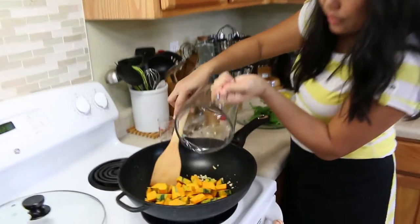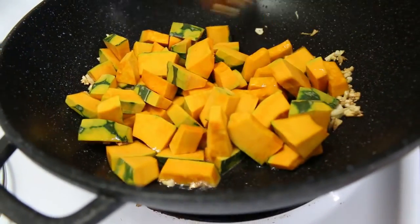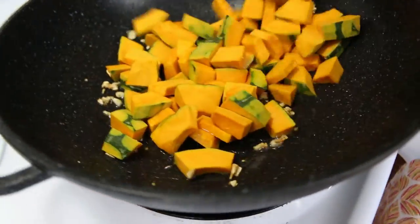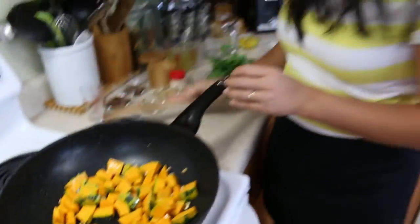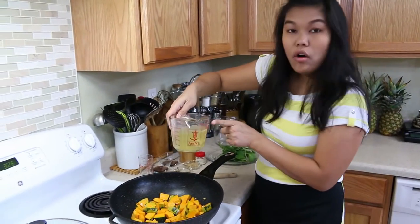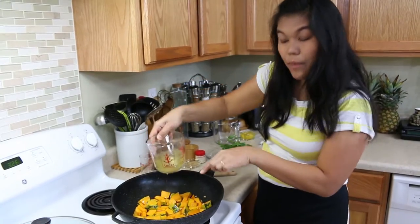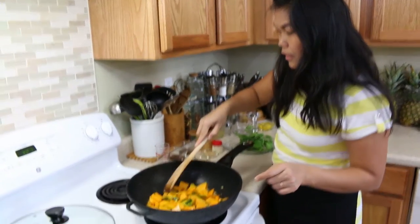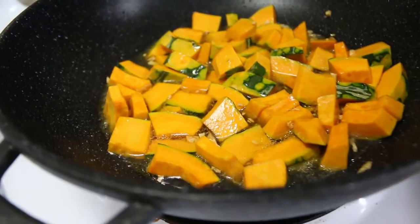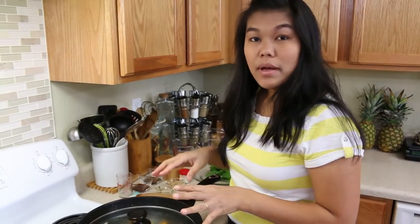Now I'm going to put the Kabocha squash in with the garlic. Just add your water or chicken stock — today I use chicken stock — enough to cover your Kabocha squash. Set to medium heat, put the cover on, and cook for about three minutes.